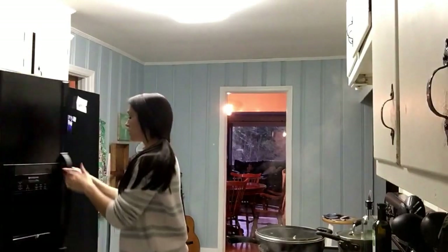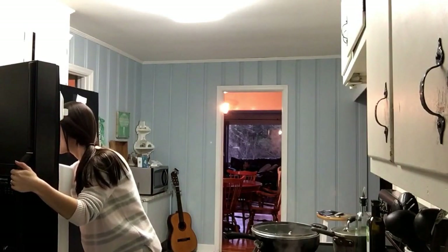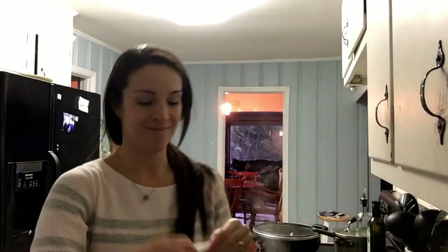Since we're out of bone broth and we have to have it at all times, I'm gonna make some and leave the crock pot on the counter all night on low. I save the bones after I make whole chickens and put them in a zip-lock bag with all the juices from the chicken too, because that adds so much flavor — it's already got some bone broth in it. I don't like throwing it away and it adds such delicious flavor because it's got all the seasonings and the fat.